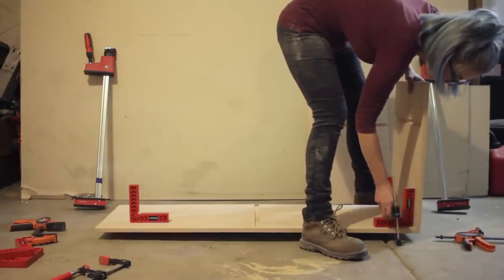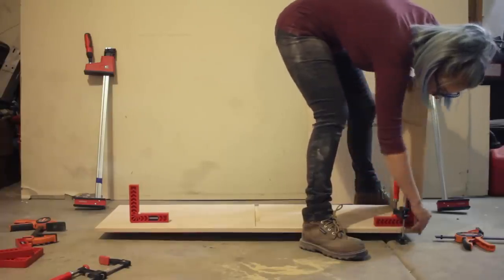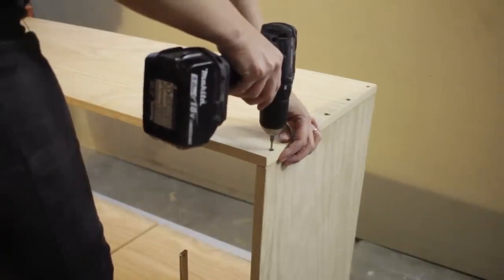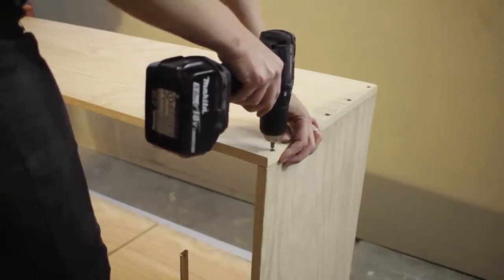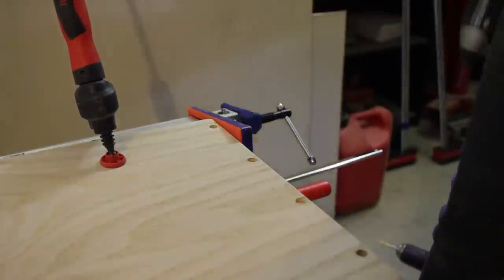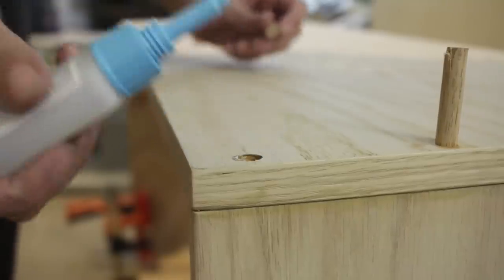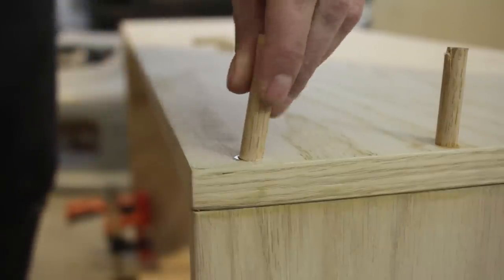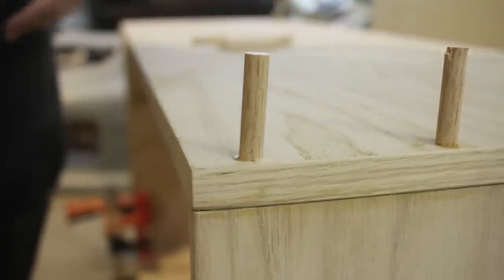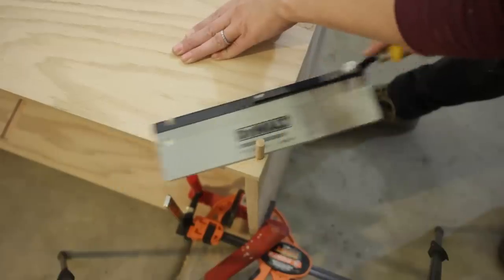I used glue, clamps, and assembly squares to get the outside box pieces in place. I then pre-drilled and countersunk two-and-a-half-inch screws holding the top and bottom to the sides. To cover the screws, I plugged the holes with three-eighths inch oak dowels. This is the first time I used a flush trim saw without gouging into the surface of the wood!